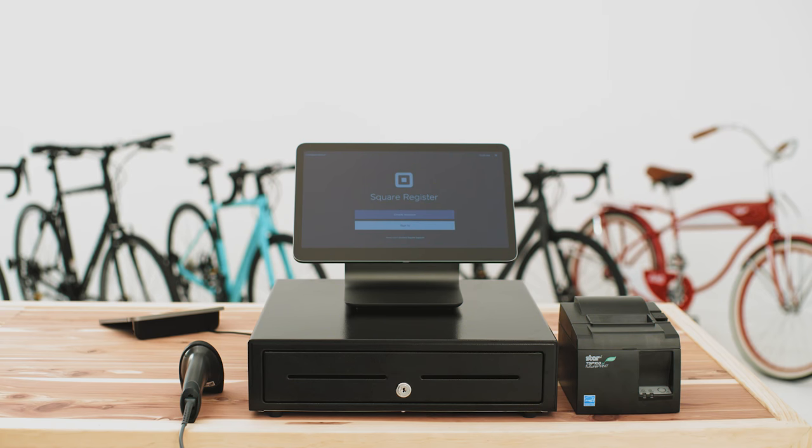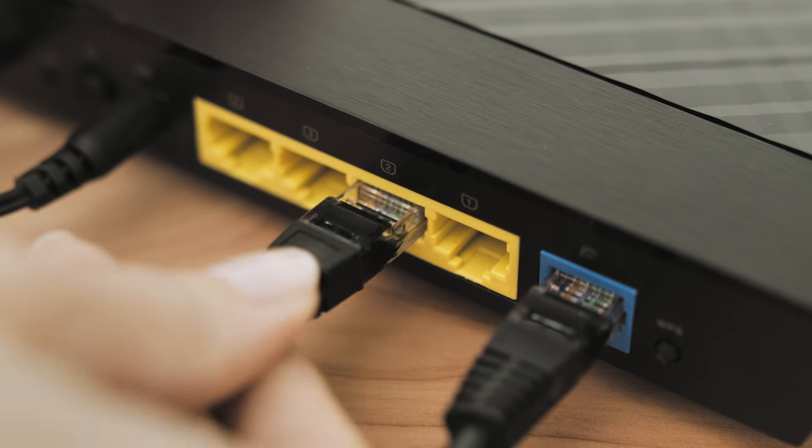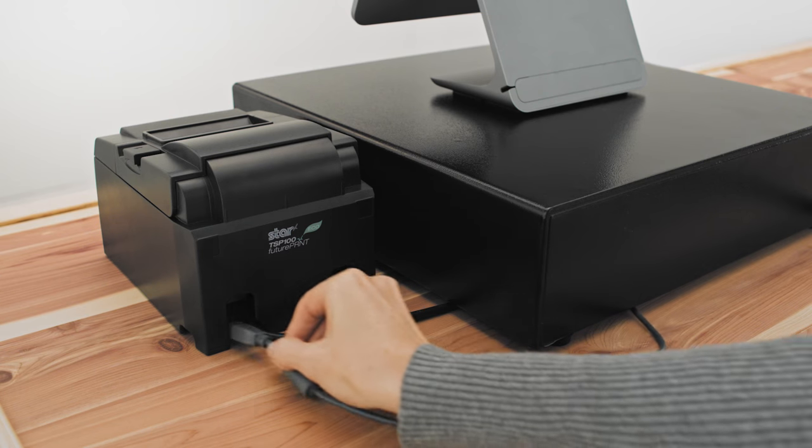You can connect a printer to Square Register in different ways, including via USB, Ethernet, or together with a cash drawer.